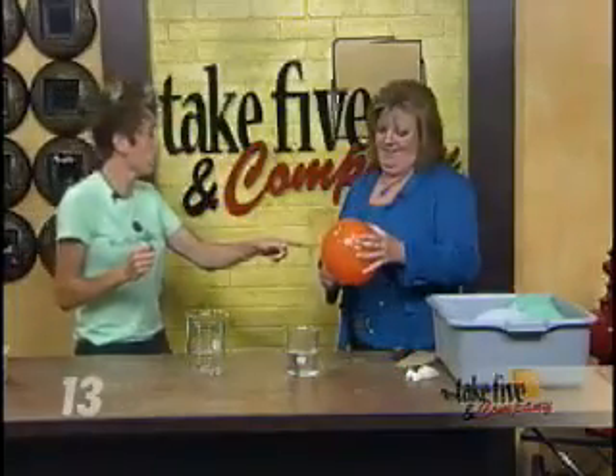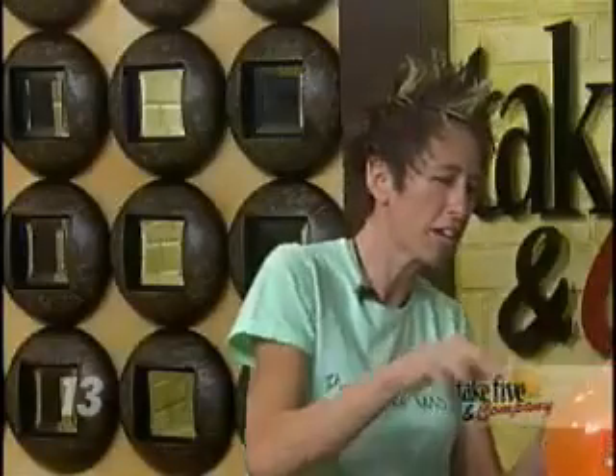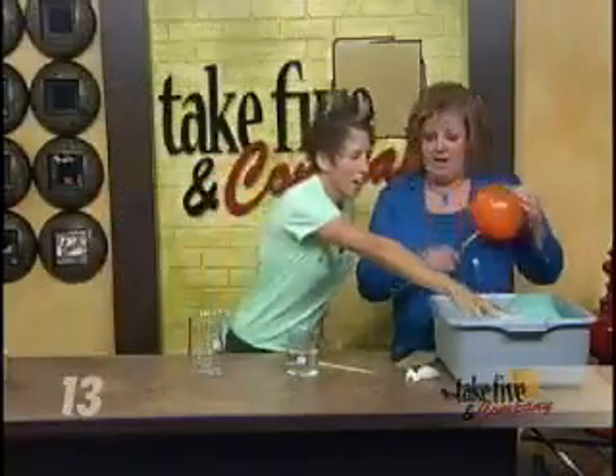What does the vegetable oil do? You can try it without — and it's possible — but a skewer with a smaller entry point and the meaty spot allows the elastic molecules to spread around the skewer. The vegetable oil helps seal that gap, because without it air leaks out. So the oil lubricates and seals the puncture site.